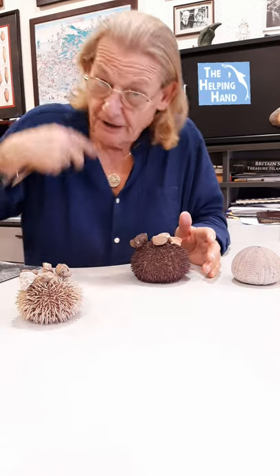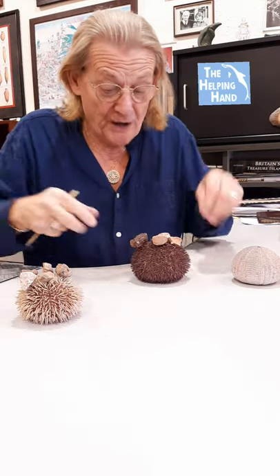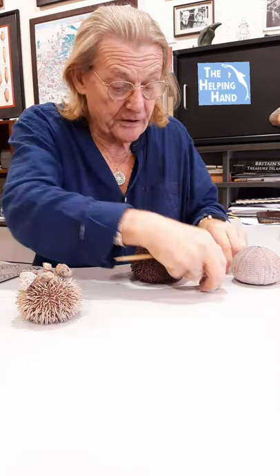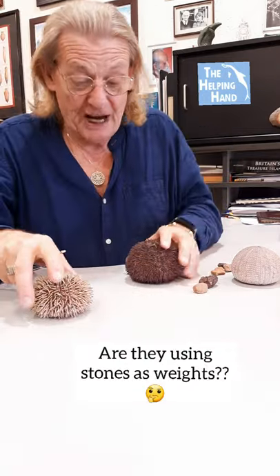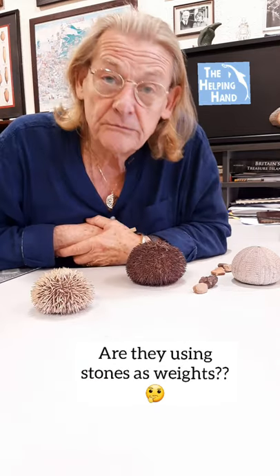There are those, especially divers who go down there, who actually believe urchins put rocks and stones on top of themselves to help weight them down to the seabed in rough weather.